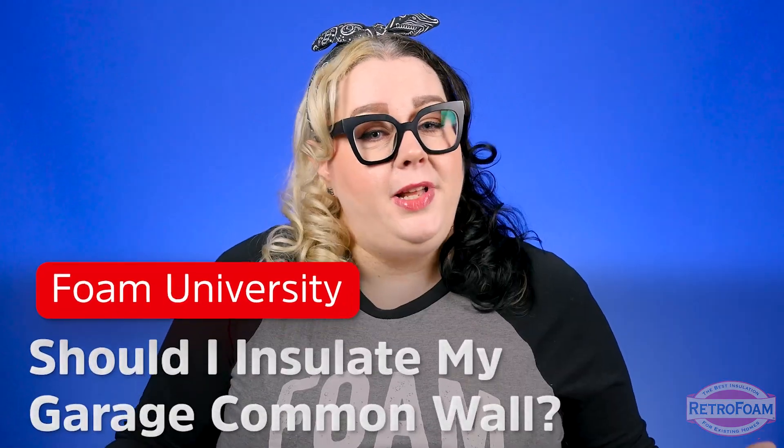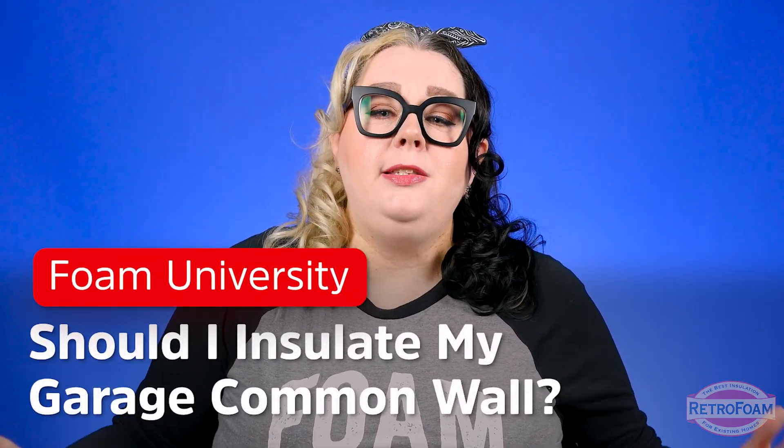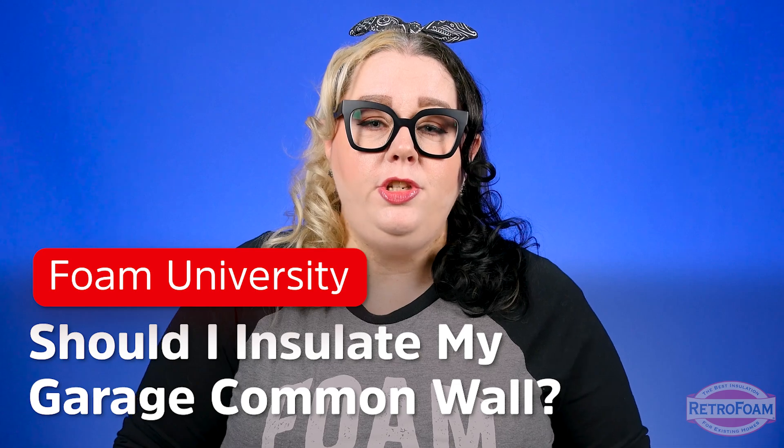You have a major source of air leakage connected right to your house, and if you don't seal it up your house will never be comfortable. You might be thinking that an attached garage is going to act as a barrier from any kind of air movement getting into your home, but that's not really how it works. Let's talk about why it's so important to insulate that common garage wall to make your home more comfortable and energy efficient.